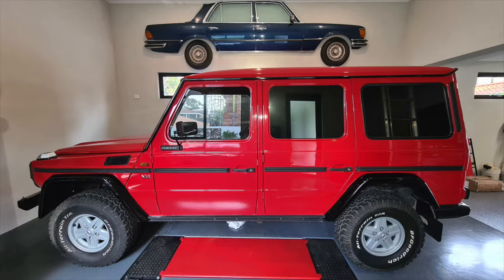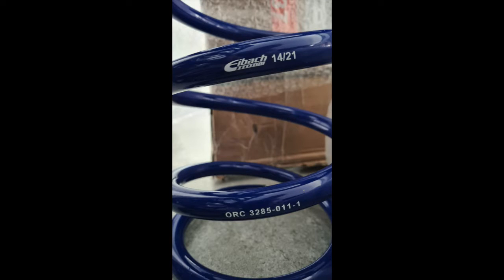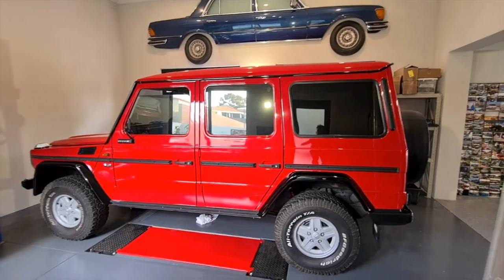A brief video on the ORC Eibach Springs and Kony Raid shock absorbers, which I just had fit last week to our 1983 460 G-Wagon. My previous springs were about 20 years old, and these are new Eibach springs from ORC, which I had imported from Germany. They got here within a week, and then the Kony Raids were fit to replace the old Kony shocks that were 35 years old.